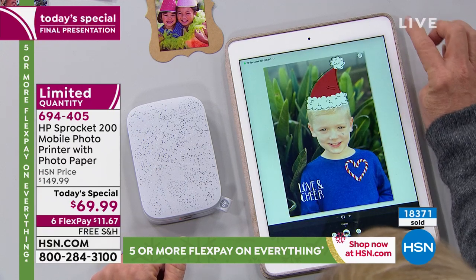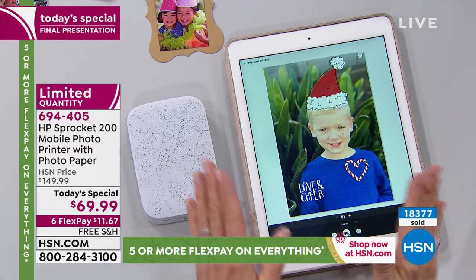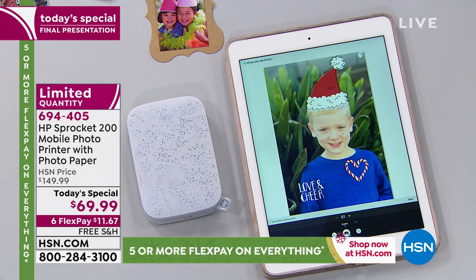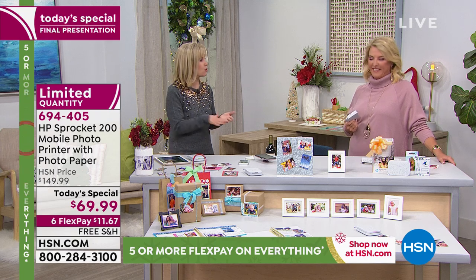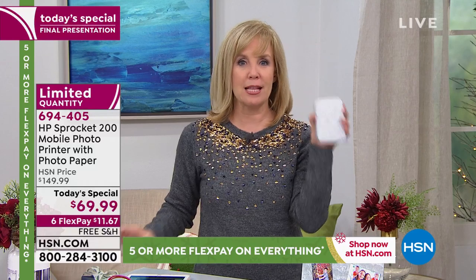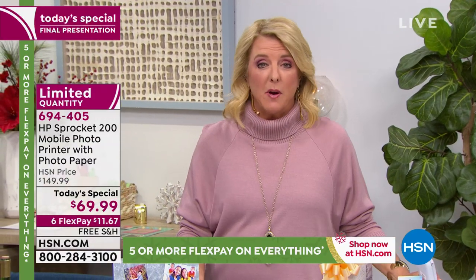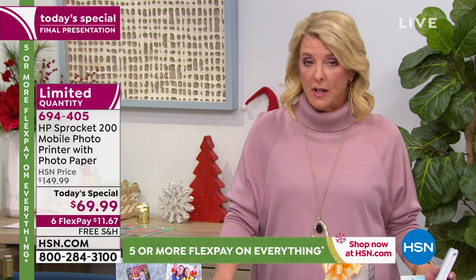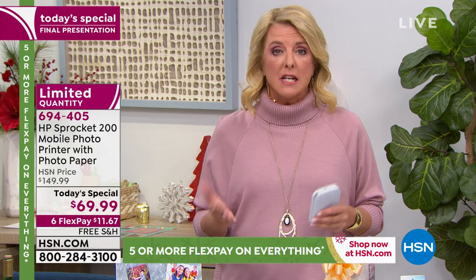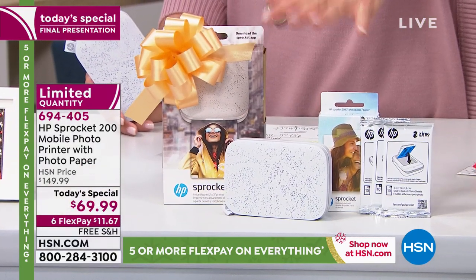They change it up seasonally — Valentine's Day, graduation, Mother's Day, Father's Day, Fourth of July — that's really why this is the number one mini printer. Just in case you're channel surfing: the best price anywhere, nobody beats the HSN deal. We launched the original at $129, best price was $99, and we've sold over 200,000 at those prices. We have never done $69.99 — that's an exclusive opportunity.